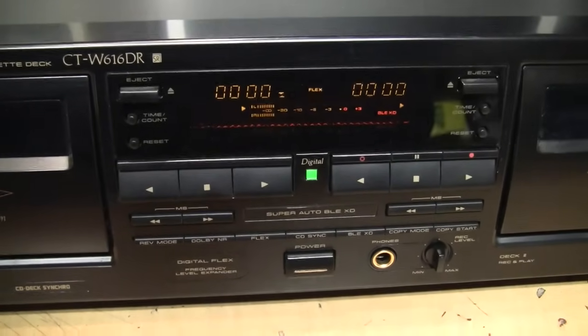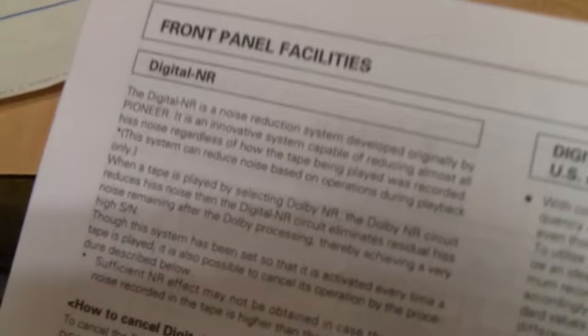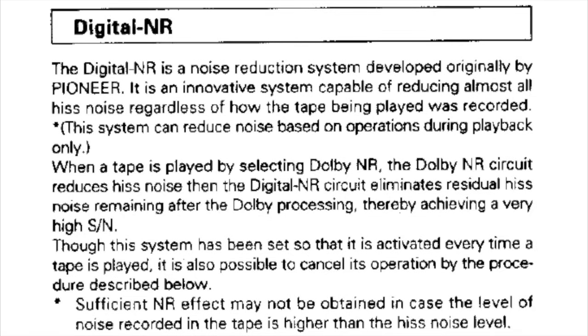This cassette deck clearly has a lot of bells and whistles, but one thing not yet mentioned is the digital noise reduction system developed by Pioneer. It's described as an innovative system capable of reducing almost all hiss noise regardless of how the tape being played was recorded — so you do not need a tape encoded with Dolby NR.